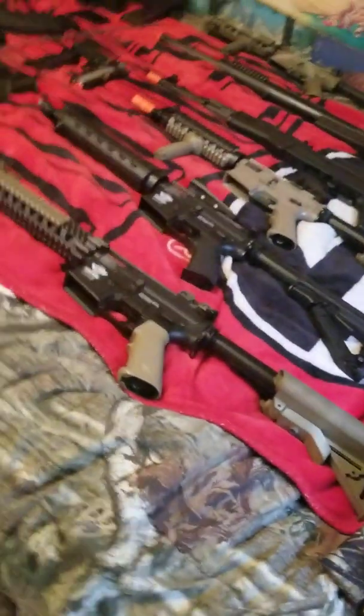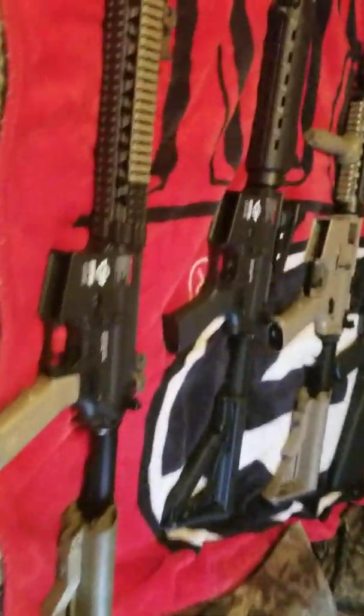Hello everybody, my name is Alex Rednick and today I'm going to be doing an airsoft collection or arsenal video.